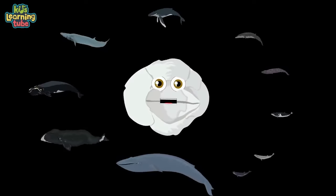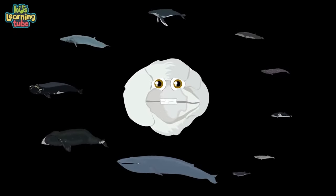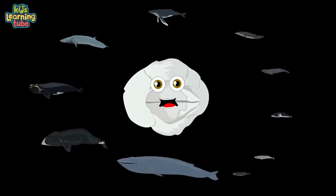We'll have a whale of a time, deep in the ocean as we dive. You'll see the smallest of whales and see how large they can thrive. Whales are classified as mammals — you're a lot like them. They're all milk-secreting, warm-blooded vertebrate animals.